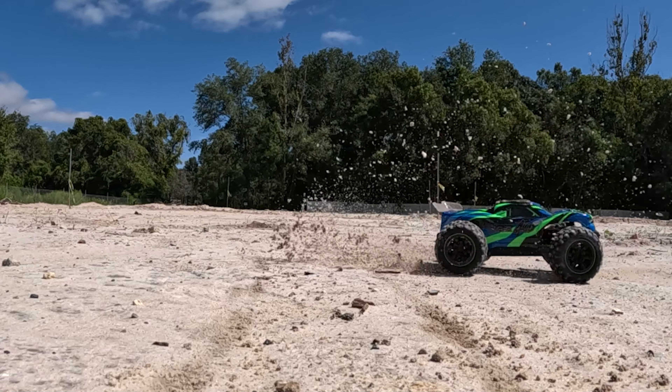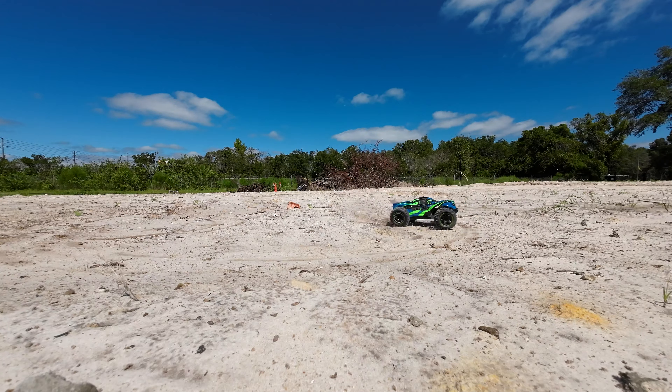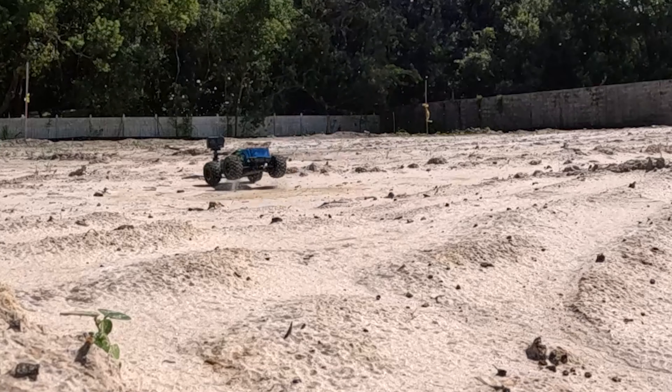So we have to do some donuts on the hard-packed sand. Before we even try it, don't you know it, we're going to wipe out the camera again.